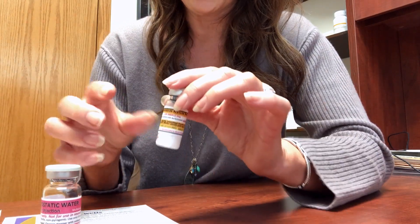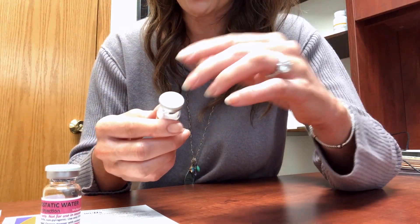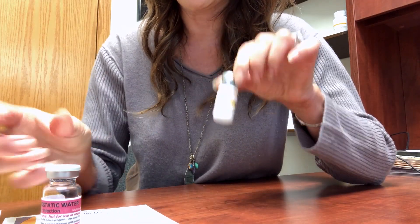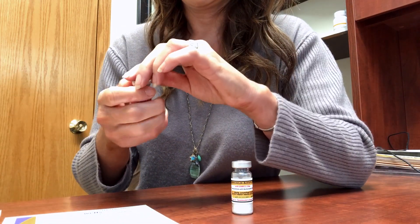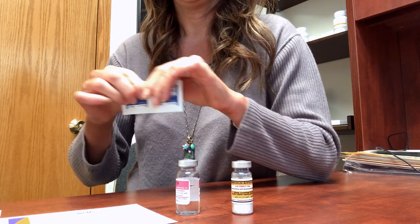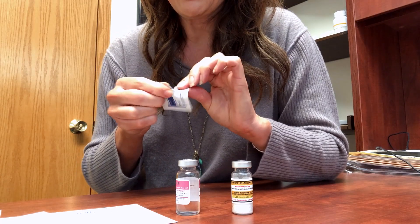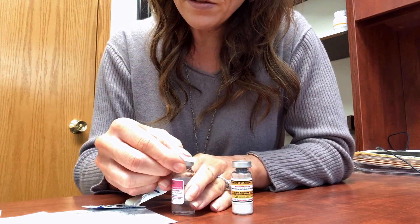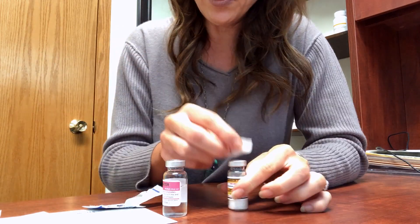After you've washed your hands really well with soap and water, go ahead and just pop off the tops. Then you want to take an alcohol wipe and clean off the top of each of them.